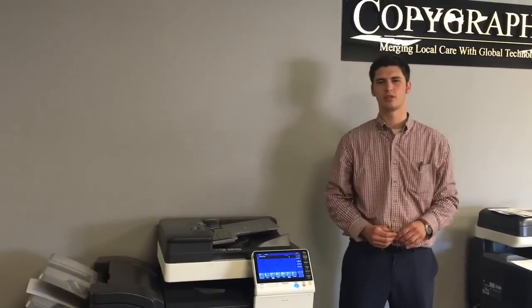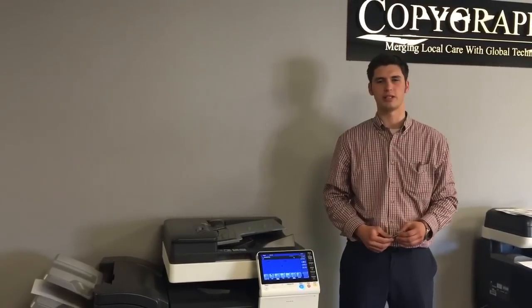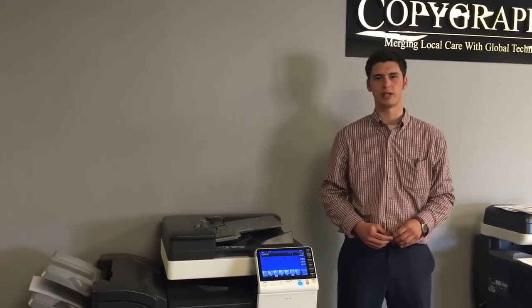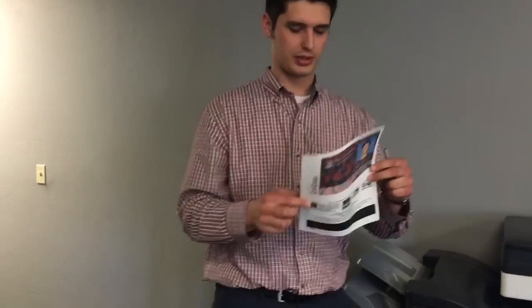Many offices will waste valuable time and resources doing a multiple step process for the ID card copy on a single page. But with the Conica Minolta Biz Hub, the process is expedited.